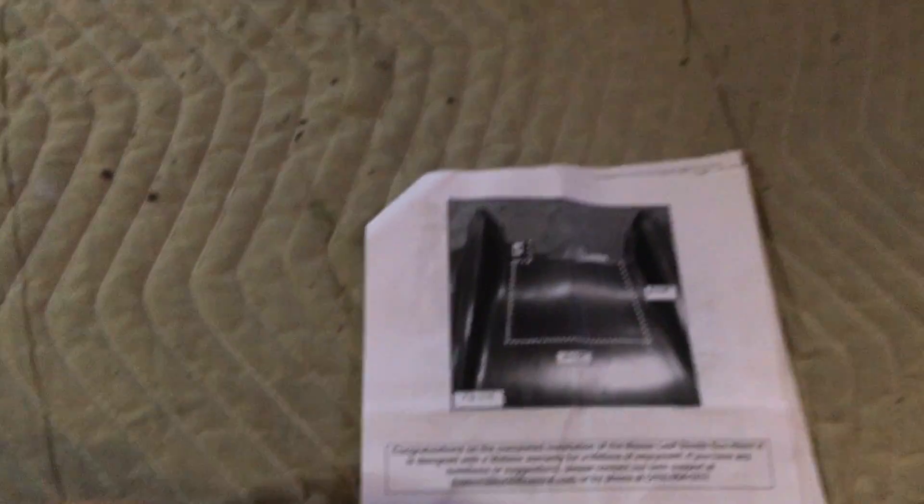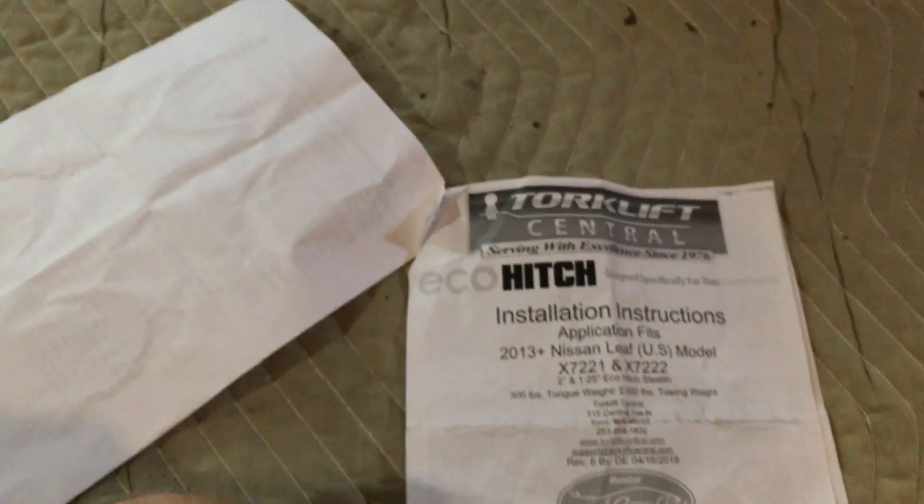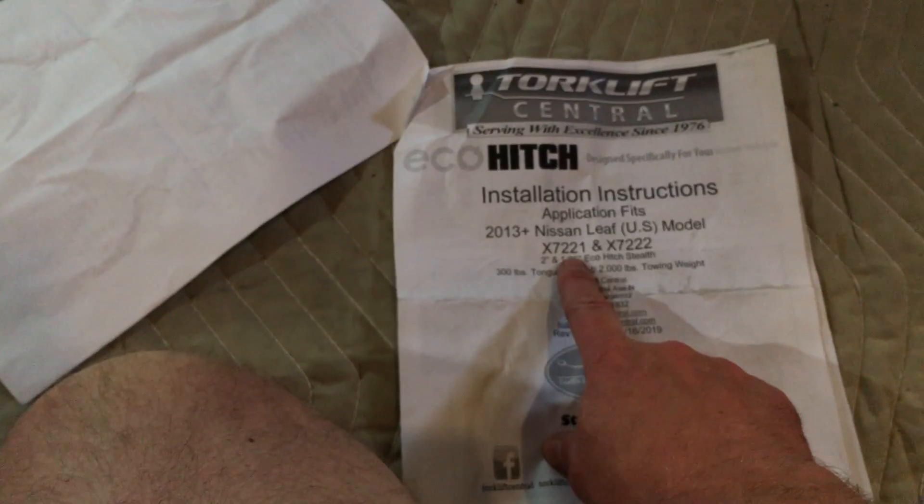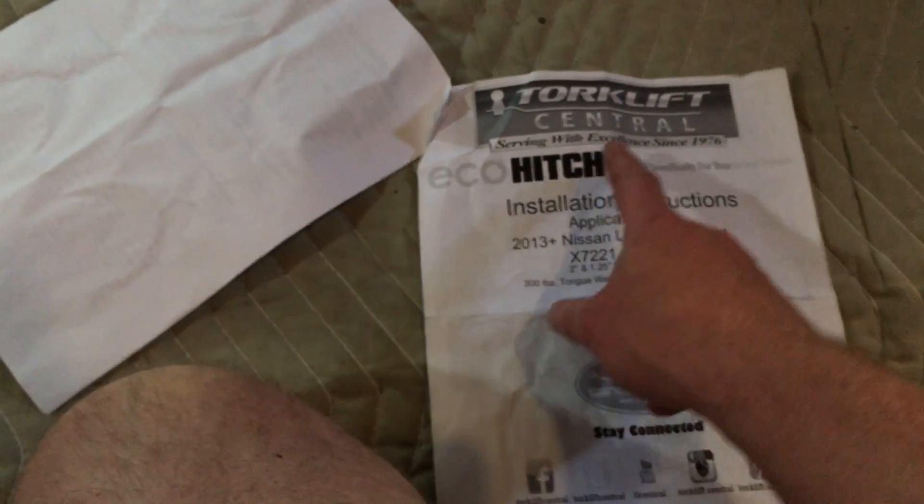The Eco Hitch directions were good and it came with all the parts — nothing left over. All I have left to do is cut this piece out on the rear air guard. This is the two-inch hitch, model 7221 from Torque Lift.